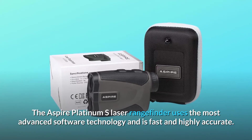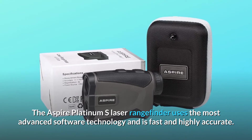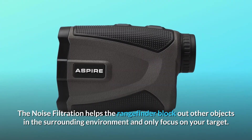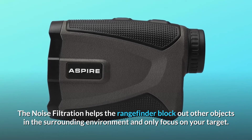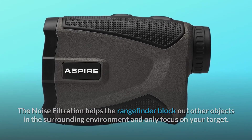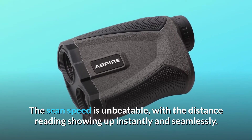The Aspire Platinum S Laser Rangefinder uses the most advanced software technology and is fast and highly accurate. The noise filtration helps the rangefinder block out other objects in the surrounding environment and only focus on your target. The scan speed is unbeatable, with the distance reading showing up instantly and seamlessly.